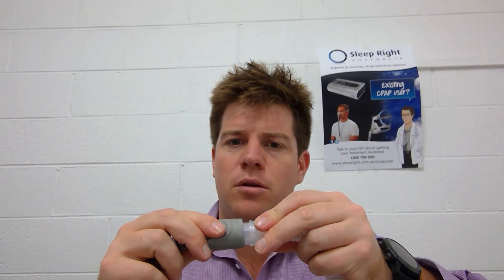So if this is an issue you're finding, simply pull out the old connector and then try again, and you'll find that your mask will connect with the CPAP tubing.